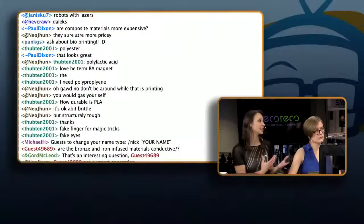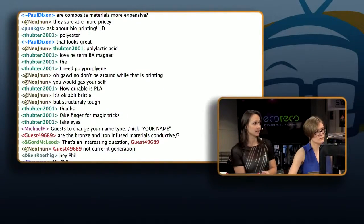One question from guests in the chat room — are the bronze and iron infused materials conductive? These are not conductive materials. Can that be done? Well, these are not conductive materials, but we'll have to see what else we have in the cooker.